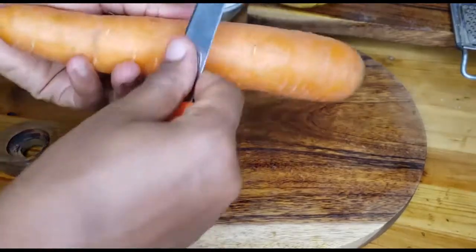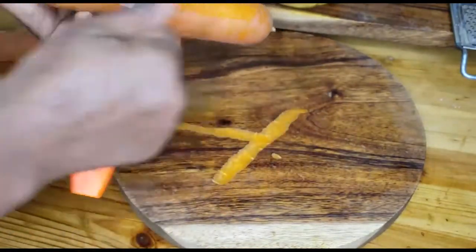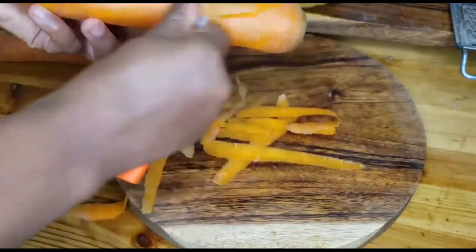We are going to peel the carrots before grating them. We are grating them using the smallest side of the grater so we get close to fine strips.